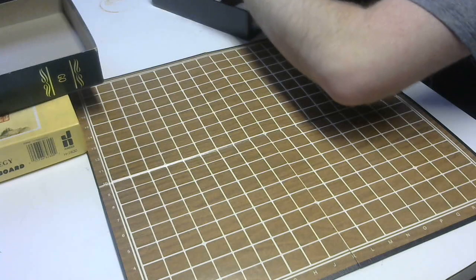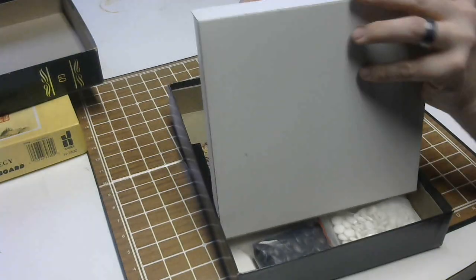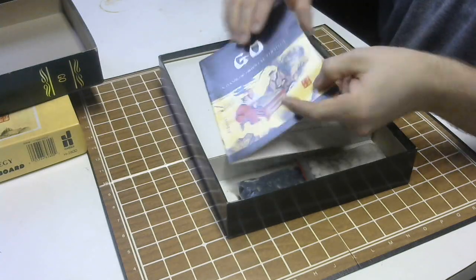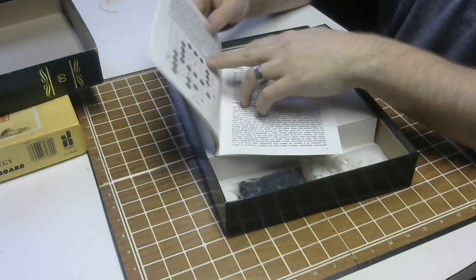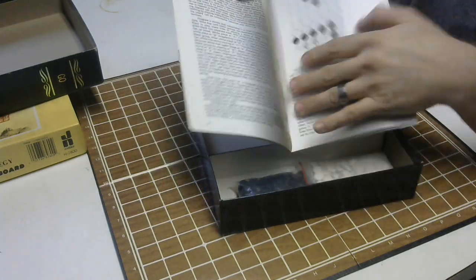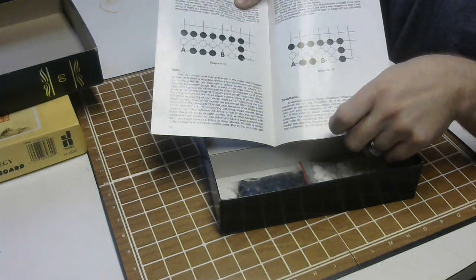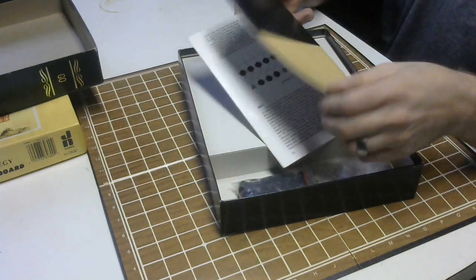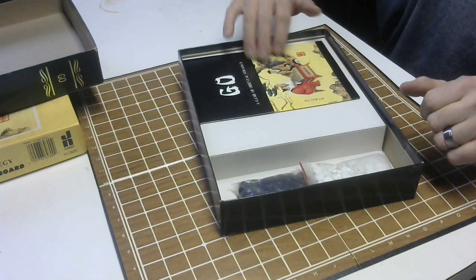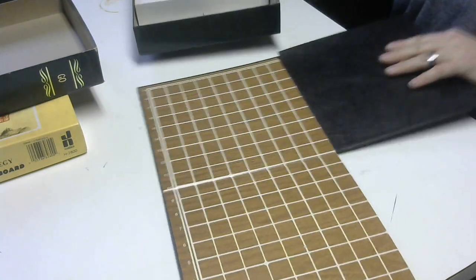And then it comes with — under here — there's a book. The book is a basic book; it explains the rules. Pretty neat rule book. It's probably not as simple as the popular 'Away to Go' book — that's free from the American Go Association if you haven't heard. But neat little book. It may actually be a collector's item; I'm not entirely sure.